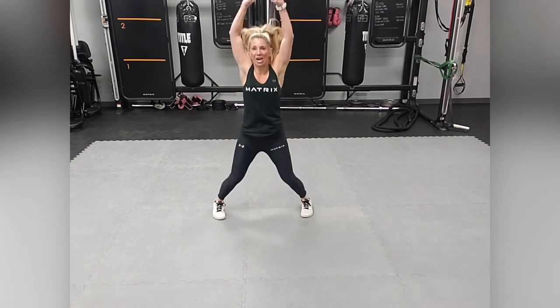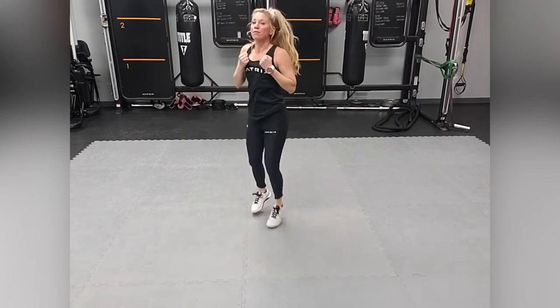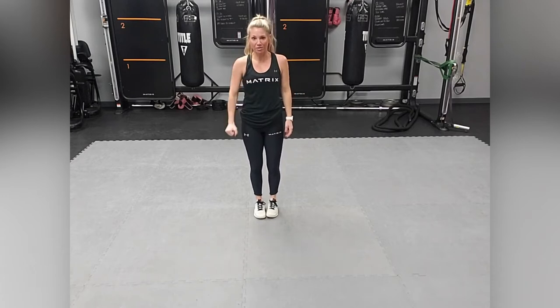After the 20 seconds you're going to break and you're going to switch to the alternative arm with that jack. Jack, jab, jack, jab, jack, jack. Those are the first two exercises.